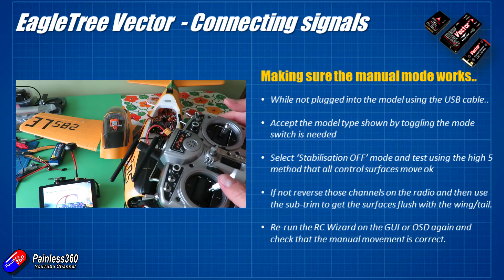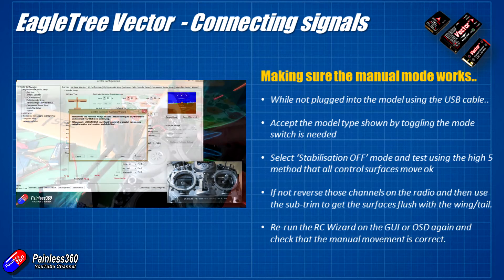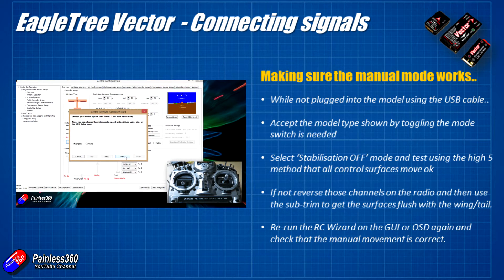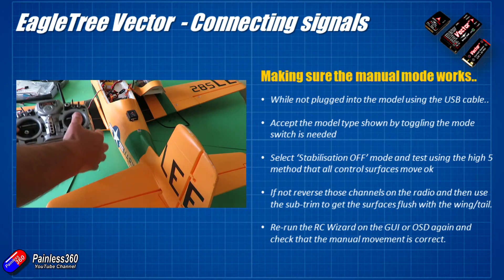Once you've got that set, go back into the RC wizard — either in the graphical user interface using the USB cable, or navigate to it through the on-screen display — and run through the wizard again. Then double-check that the movement in stabilization off mode, which I'll occasionally call manual mode, is absolutely fine, because we'll need to test that when we go out to fly.